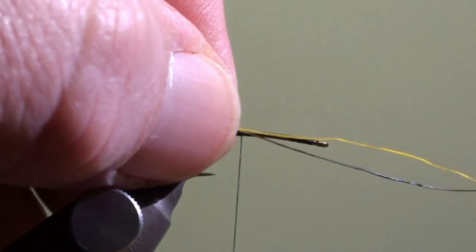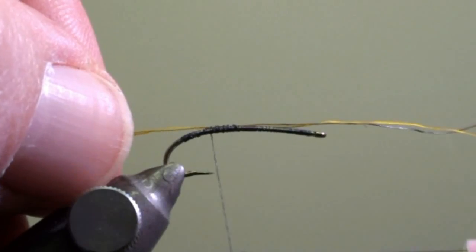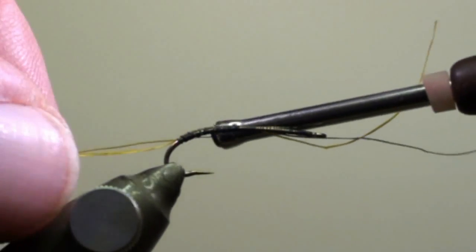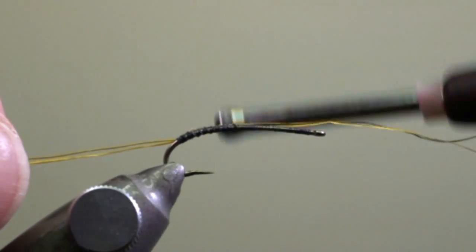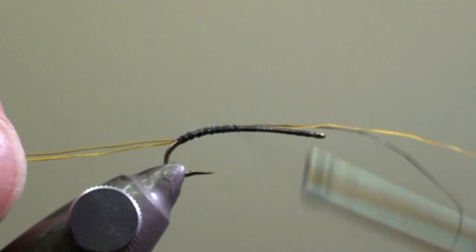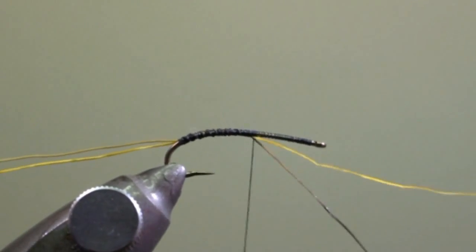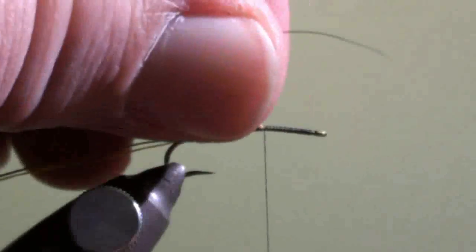At this place we are going to tie in the two mousse hair and secure them down into the curvature of the hook. Wind the thread back to the middle of the hook shank and tear off the mousse hair.